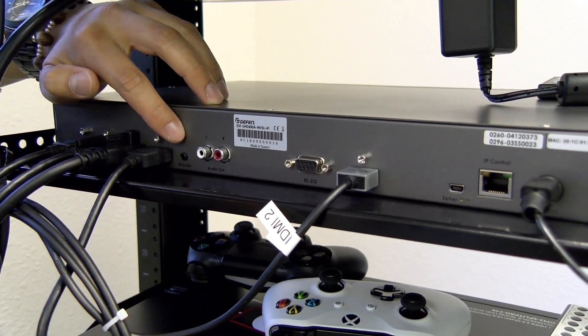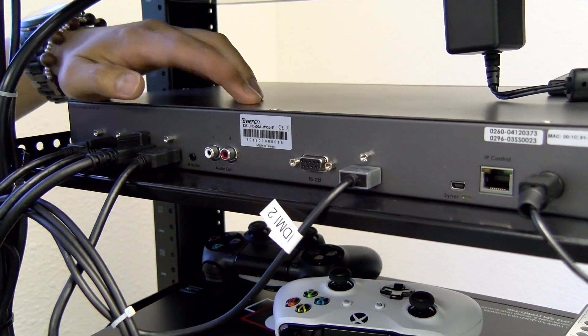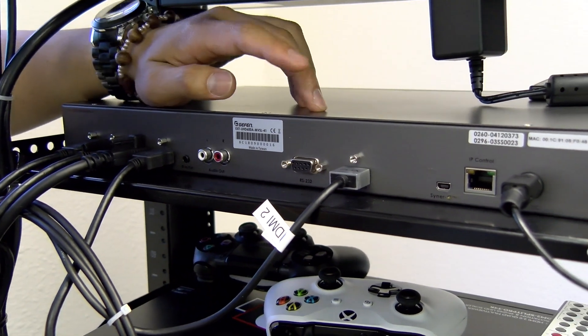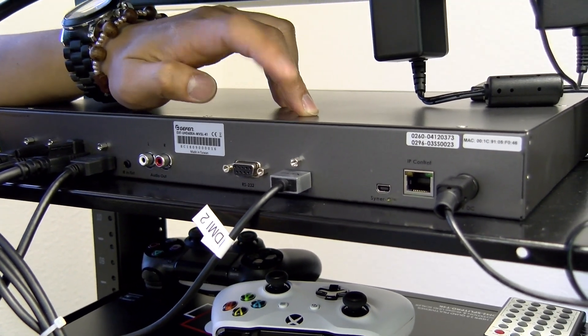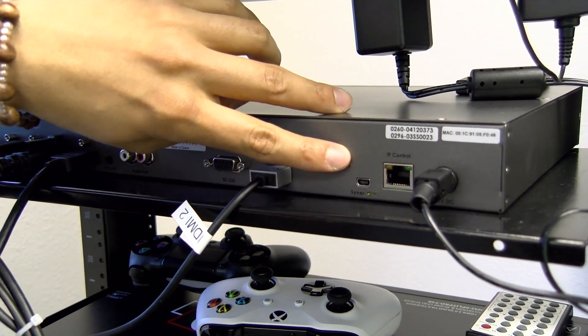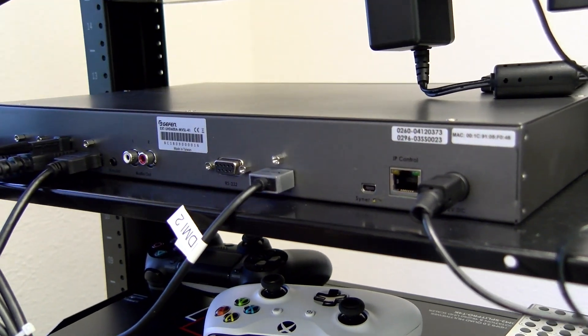Next to it, we have our IR in port, our audio out to separate audio from the HDMI if you have a separate sound system, our RS-232 port, HDMI out which is going to our TV, our firmware, IP control, and lastly our power supply.